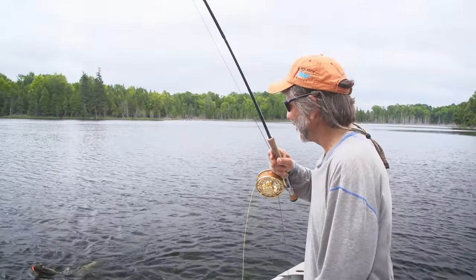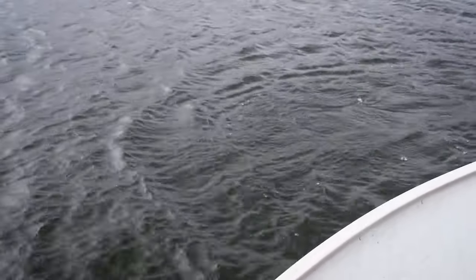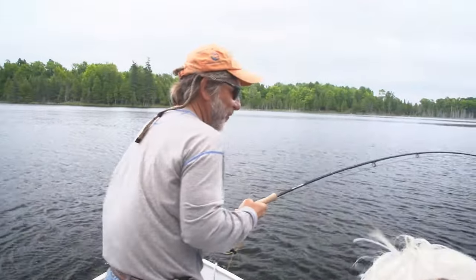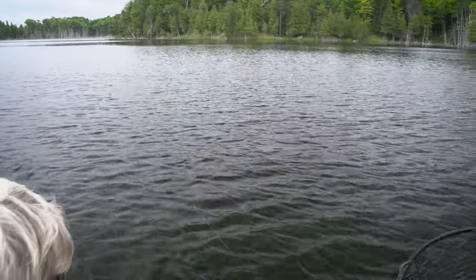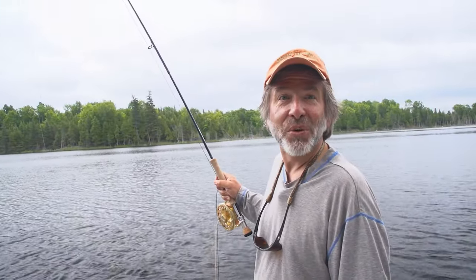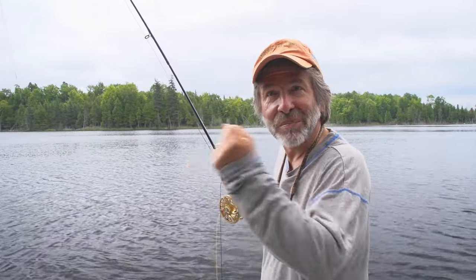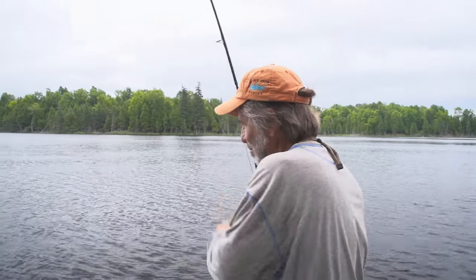There's a pike on a twisty fly. People think you have to retrieve really quickly for a pike, but this pike took the fly on the drop, on a very slow retrieve, and then dropped on a sinking line. So it's not always a very fast, aggressive retrieve when you're fishing for pike.